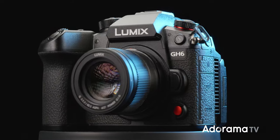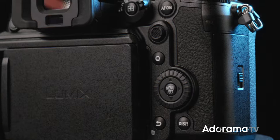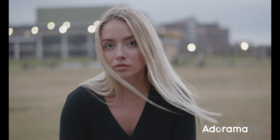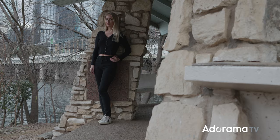Hey guys, Rob Adams here for Adorama and today we're taking a look at the all-new Micro Four Thirds flagship from Panasonic, the long-awaited Lumix GH6. I'm going to show you some footage out of this baby because I know that's why you're here, but let's take a look at the specs because there are some major notable improvements over the GH5 — this thing is made for cinematographers.